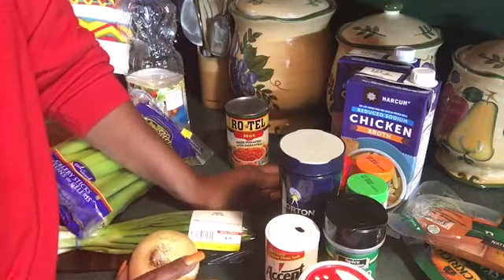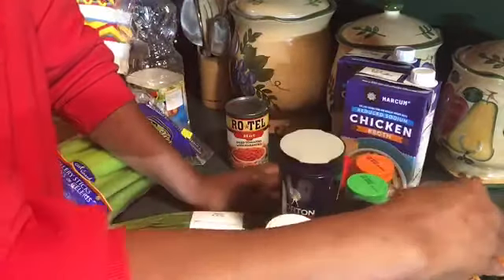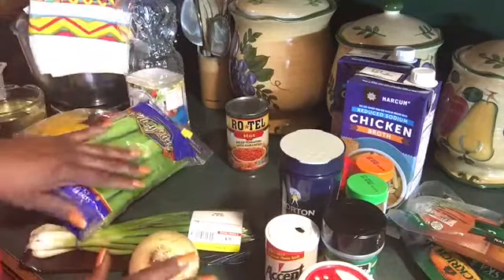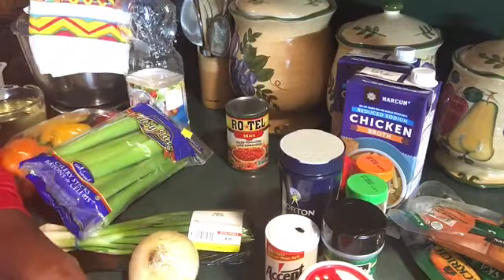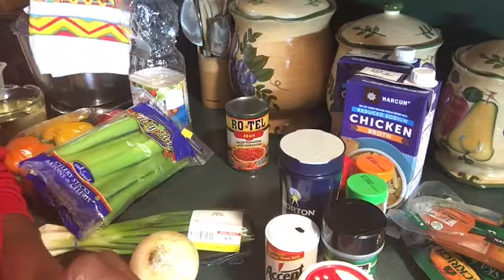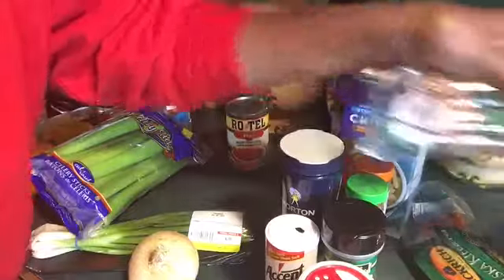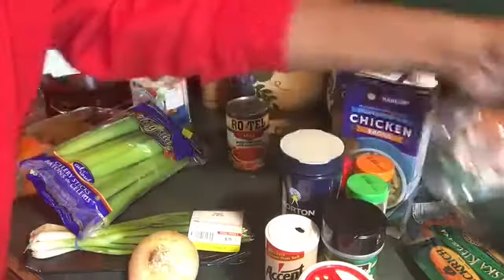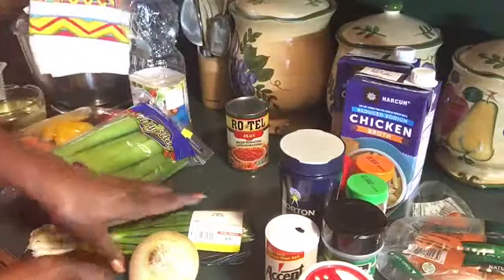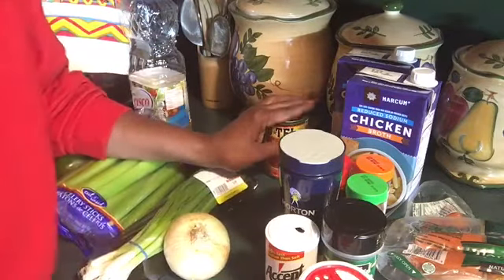I said chicken, shrimp, crab, and smoked sausage — that's it. I'm gonna go ahead and clean my shrimp, chop my chicken up in cubes, chop up my polish kielbasa, and chop my vegetables up. I'll be right back.